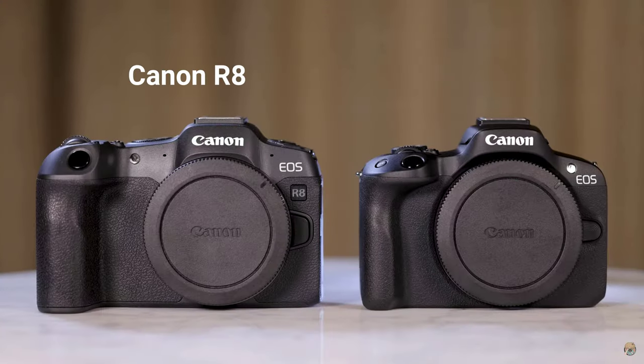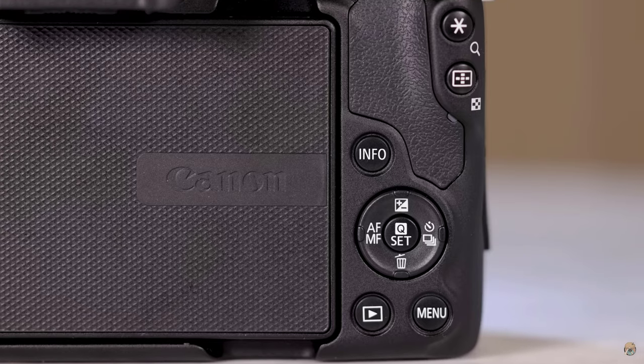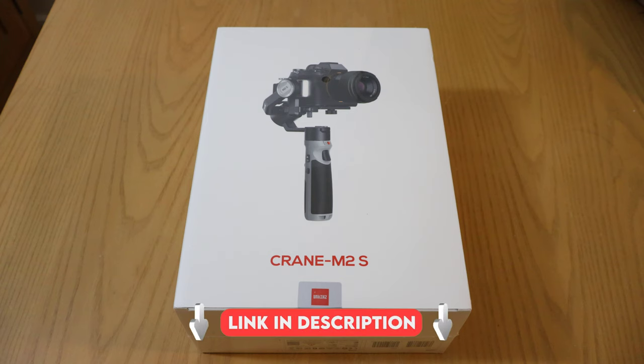The M2S will support small full frame cameras like the Canon R8, but I will be using this on my Canon R50, which is an APS-C sensor. If you like this gimbal, my link will be in the description. If you would like to help support the channel, please use that to make your purchase.